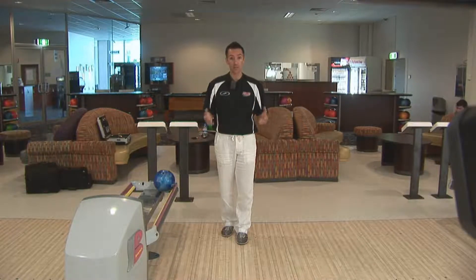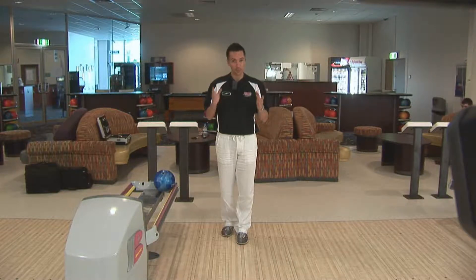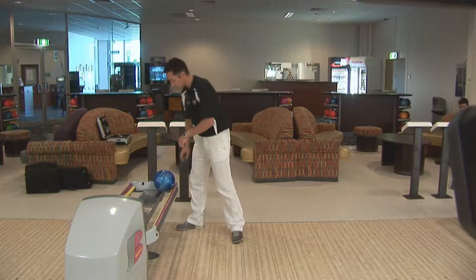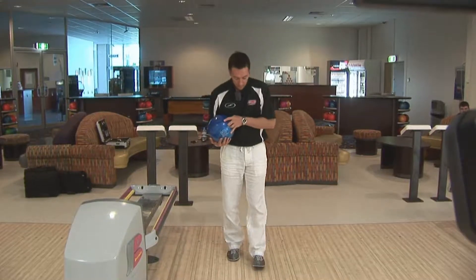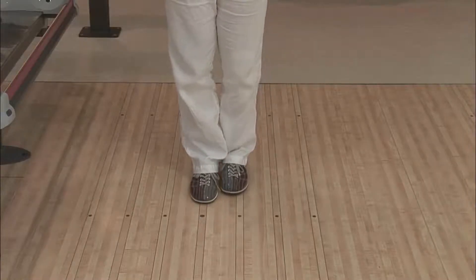I wouldn't be too concerned at this stage with the dots outside of that. The reason why they're there is to assist with sparing pins on either side of the lane. So at the moment, let's just focus on throwing strikes. Let's pick up our ball — me being left handed of course — and I'm going to position myself with my right foot on the big dot and my left foot on there.